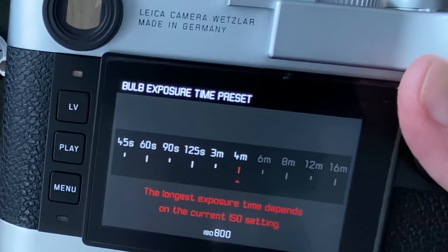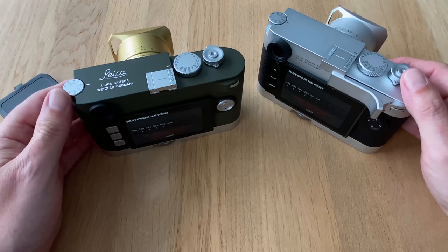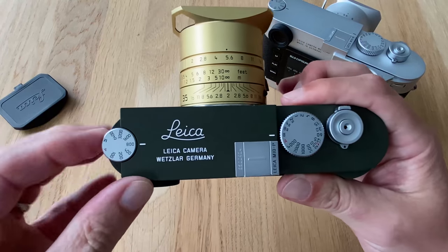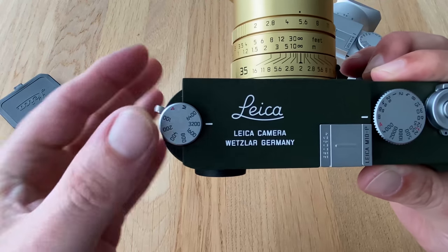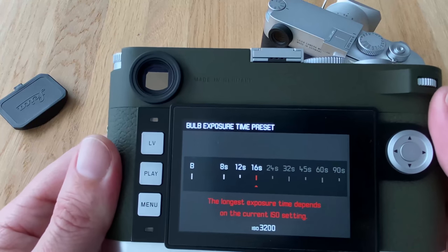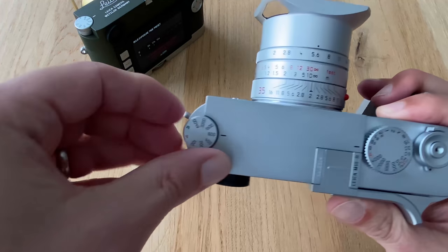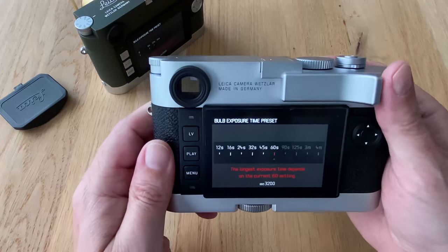That's particularly interesting for photographers who love long exposures — and especially for astrophotography. Let's try a typical astrophotography ISO of 1600 or 3200. On the M10P you are restricted to 16 seconds at ISO 3200, whereas on the M10R at the same ISO setting...